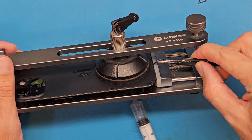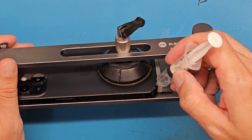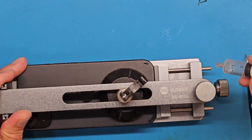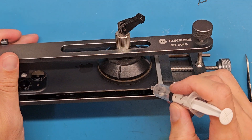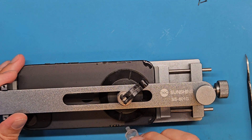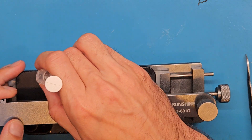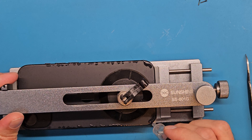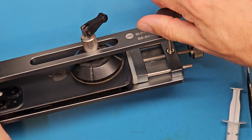At the middle we have a small gap. So let's add a little bit of isopropyl alcohol and wait for it to loosen that double-sided tape.